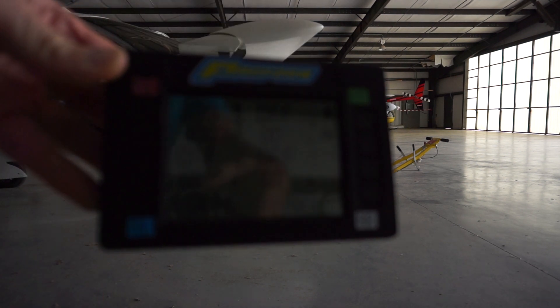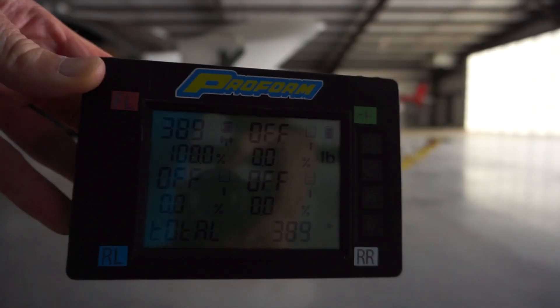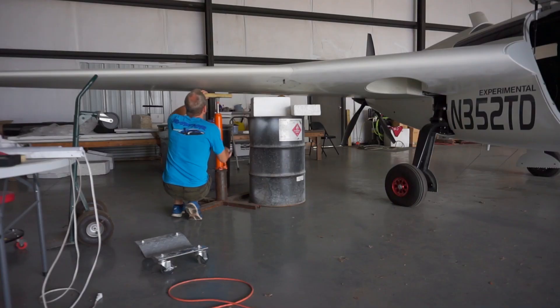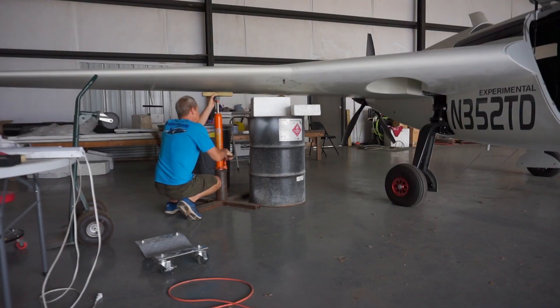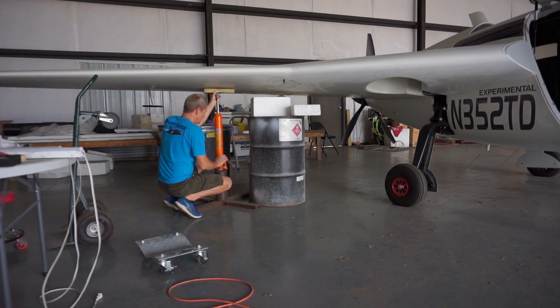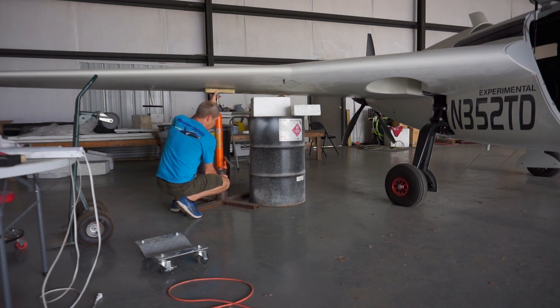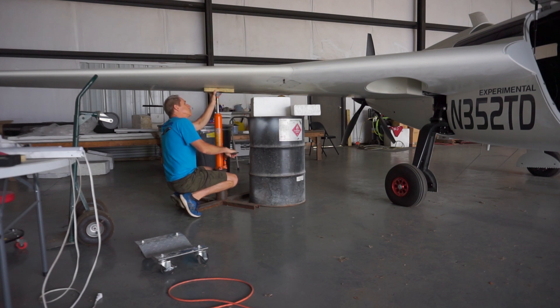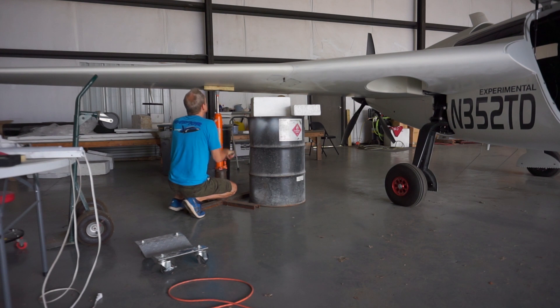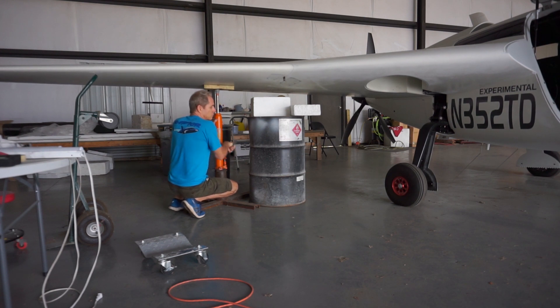Sitting on the main gear, that's 389 pounds on the front. Now I'm going to jack up the wings and put blocks under the wing so there's no weight on the main gear - same on both sides - and then we'll be able to see the difference in nose weight. Ultimately I'm also going to get on board and take a measurement with me on board, since that's what it will be like with Justin flying.